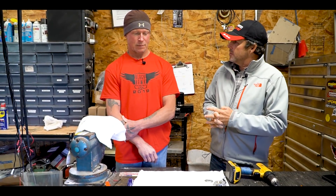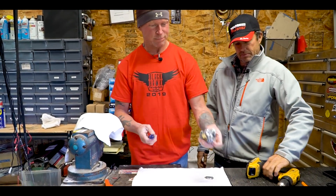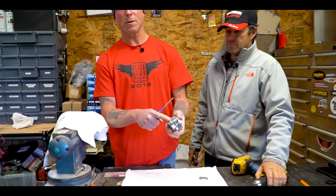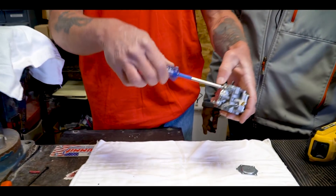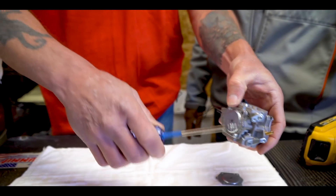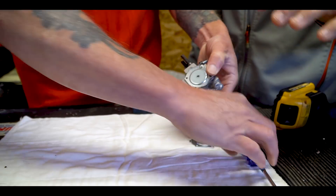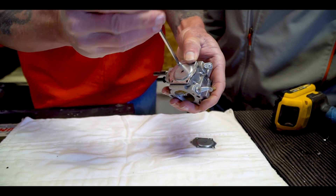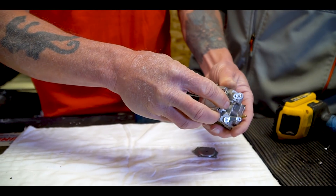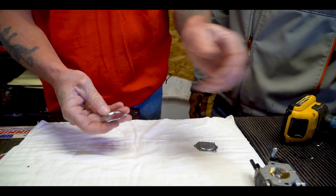So Mike, what do we got going here? Well, it's a simple process. You take the metering plate off this side of your carburetor — it's just four screws to remove it. Carefully remove this plate; there is a diaphragm behind there. There's the diaphragm, so you can just set that off to the side.